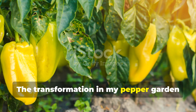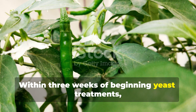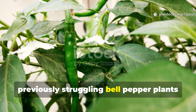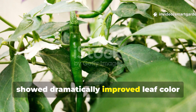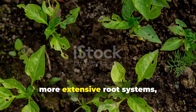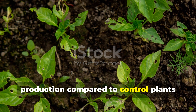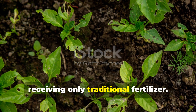The transformation in my pepper garden has been nothing short of remarkable. Within three weeks of beginning yeast treatments, previously struggling bell pepper plants showed dramatically improved leaf color and vigor. The treated plants developed stronger stems, more extensive root systems, and significantly increased flower production compared to control plants receiving only traditional fertilizer.